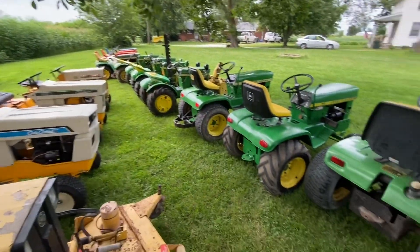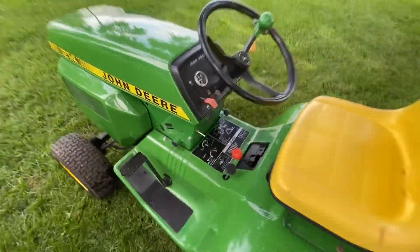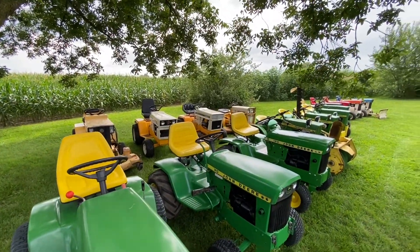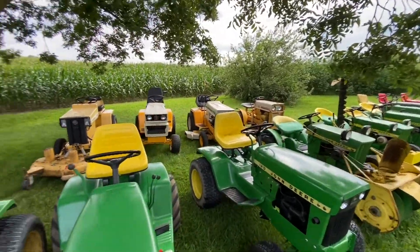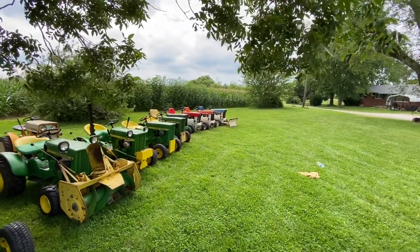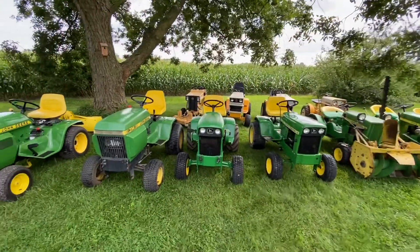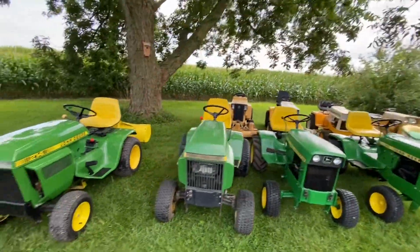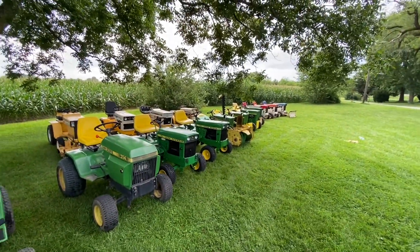Okay, that's the Cub Cadet and the John Deere collection. I'll update a video later when I get some more of the Cubs ready — I think I've got five more. Pretty much all the John Deeres are out. I got them all running today, got them washed, got them chamois'd off. Wouldn't mind putting a coat of wax on them, but that's a lot of work. Anyway, thanks for watching — don't forget to like and subscribe. Till the next one, we'll see you next time.